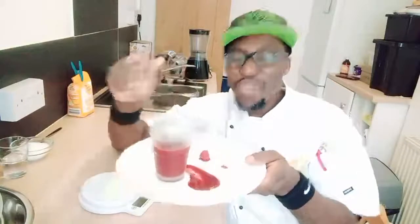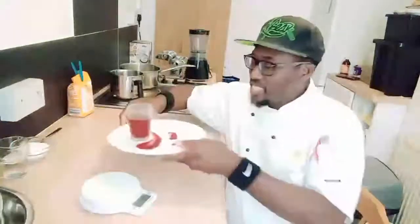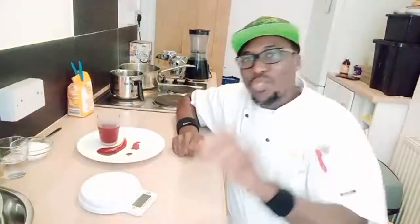Hi my friends, today I'm going to show you how to make a lovely raspberry coulis. So let's get started — I'm gonna grab my raspberry now, it's nice and easy to make.